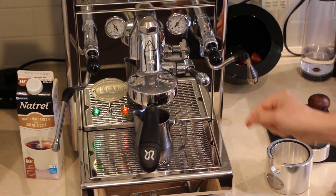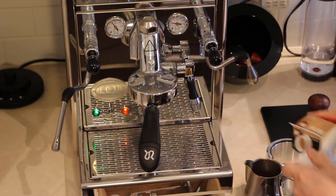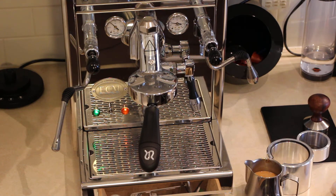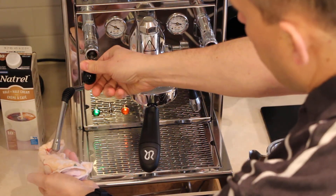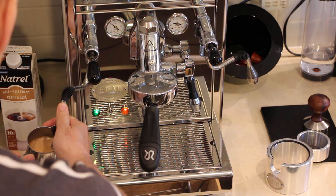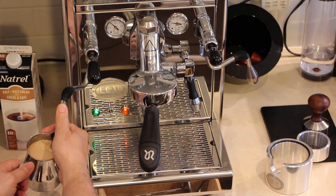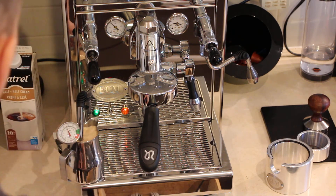The secret is the cream is being combined with the espresso together. It will be a very nice mixture. Now let's adjust it — going for the temperature: 140 degrees Fahrenheit.